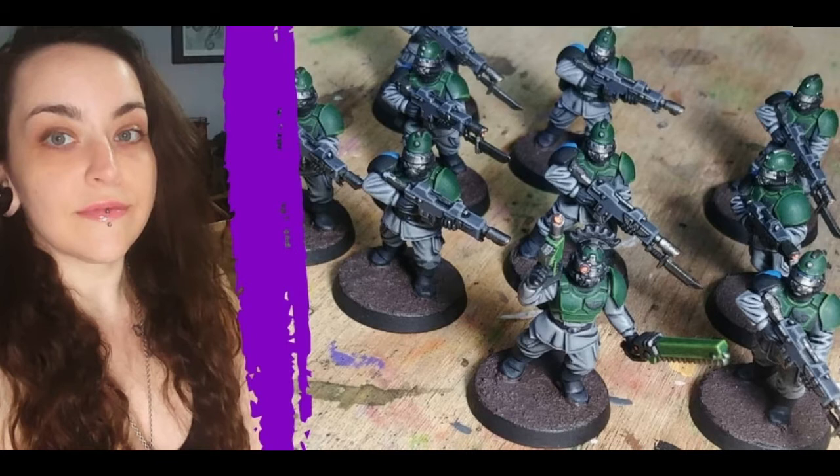That sounds amazing. So basically you're starting with your favorite color, then picking something that will accentuate that, and then starting with a troop unit to build up from there. You can make decisions based on how things are going and experiment. Because like you said, if you screw up on a trooper model, you don't really care — more meat for the meat grinder. Exactly.